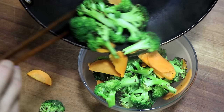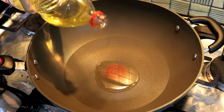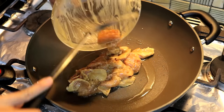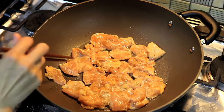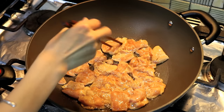The broccoli and the carrot are looking good. Let's set that aside and move on to the chicken. Turn the gas to the maximum. I am adding about 2 tablespoons of oil. Wait until the oil is hot, then add the chicken. Separate them and make sure every piece of chicken touches the bottom directly. Wait for 1 to 2 minutes and you can check the color.